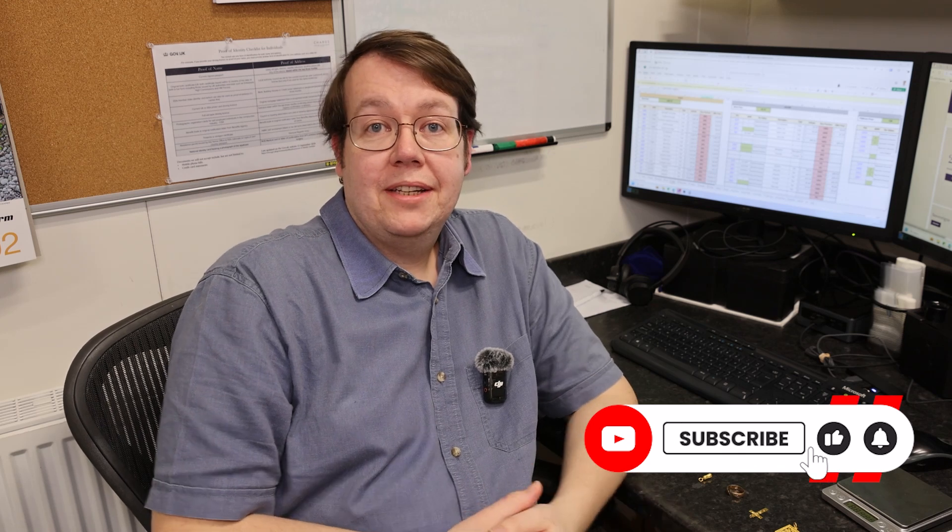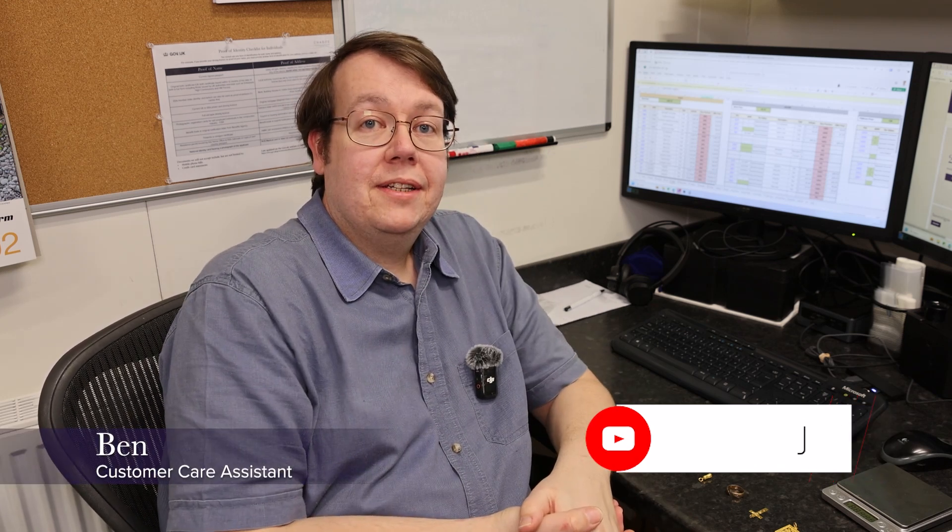Hello, welcome back to Charles Coyne and Bullion Dealer YouTube channel. I'm Ben, a customer care assistant, and in this video we're going to be following on from the previous one where Backyard Bullion sent us a half-sovereign.